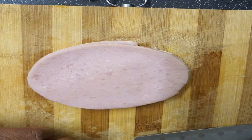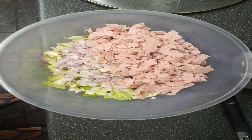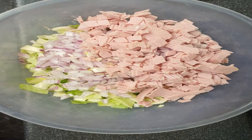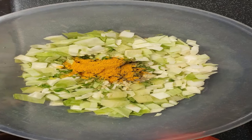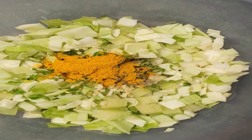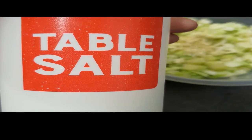Then comes the ham slices — chop them into small pieces and add them to the mixture. Add one teaspoon of turmeric powder and one teaspoon of black pepper powder. Adjust these according to your taste, and of course the salt — just a pinch for this mixture.